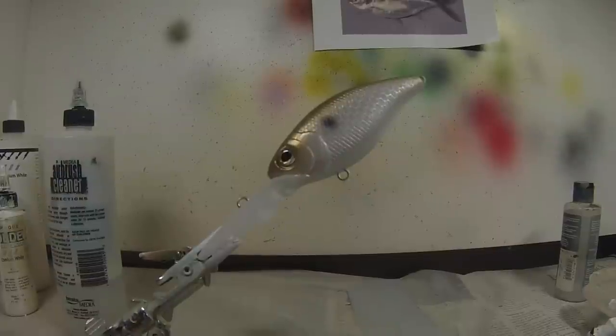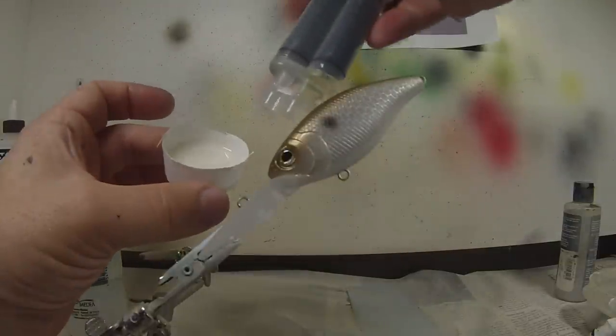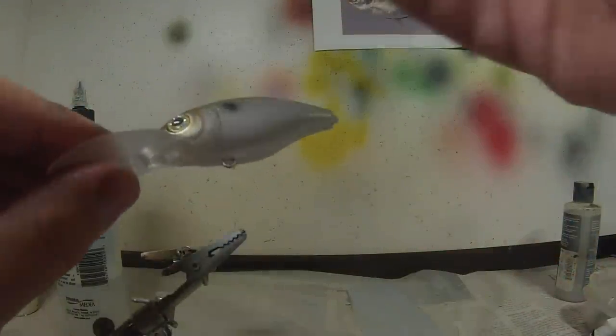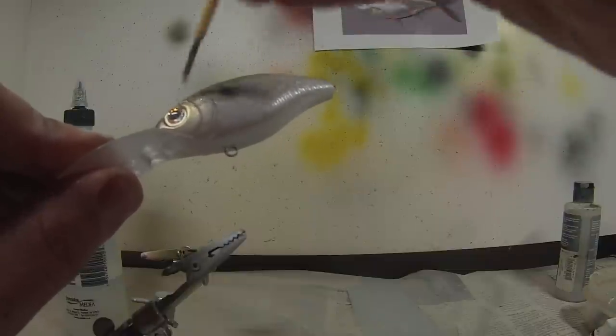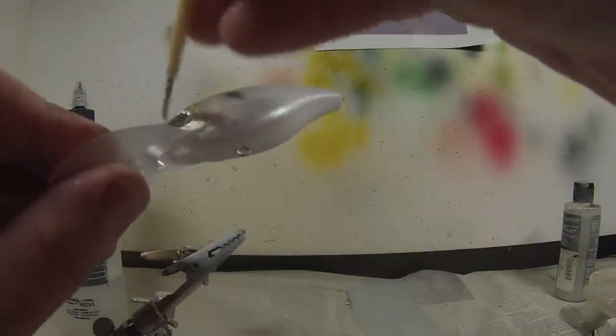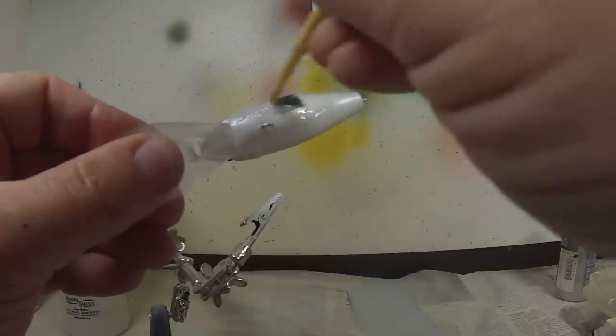Now we're going to clear coat. For clear coating I use Devcon's 2-ton 30-minute clear epoxy. Make sure you get the clear — if you get the yellow by accident and start clear coating your bait, you're going to be very unhappy. I take a little Dixie cup, cut part of it off so it's easier to get to, and mix the two parts. It comes in a syringe; mix the two really well for about 30-40 seconds. Then we will start applying long, even strokes to make sure you get the bubbles out.